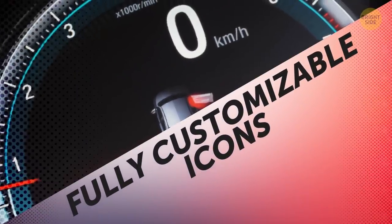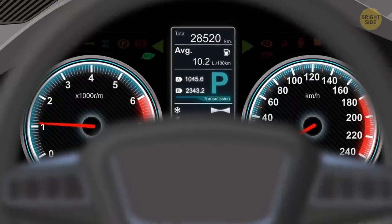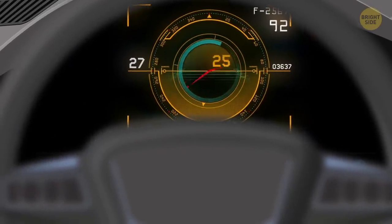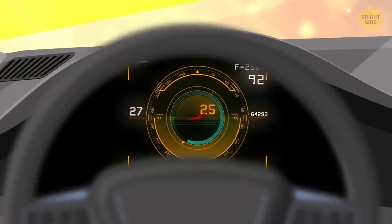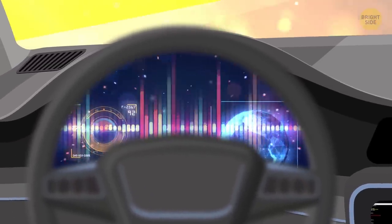Fully Customizable Icons. There are some indicators you just need to have on your dashboard, like your speed, gas, and emergency warnings. As for extras you find useful, many new car models give you the luxury of choosing what's on your vehicle's console. You can make a digital map out of it or get quick access to your favorite music.